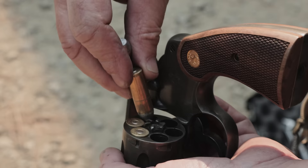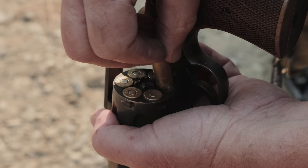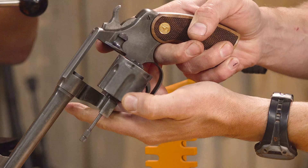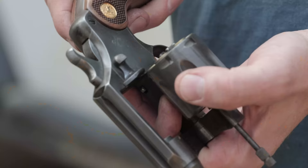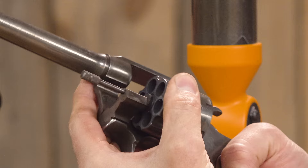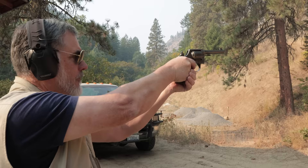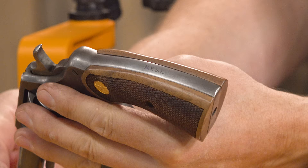Next gun is the Colt New Service. When I was a kid, that was my grandfather's gun. At the time they were built in the 20s and 30s, they were Colt's biggest revolver. This one's a .45 Colt, pretty much all original. The backstrap is marked NYST — New York State Trooper. My grandfather was not a New York State Trooper, so he bought it after New York State surplused them.